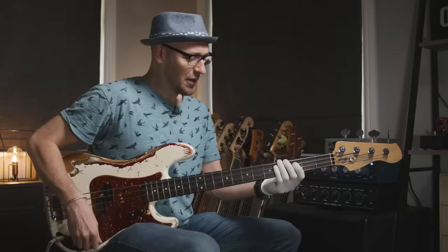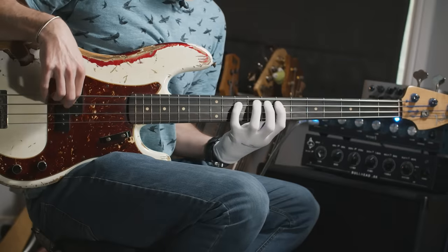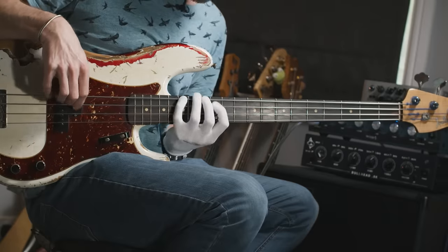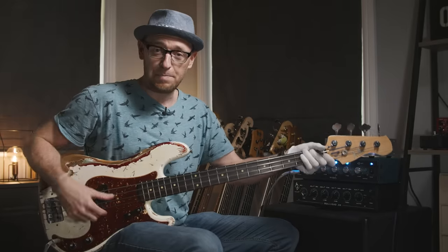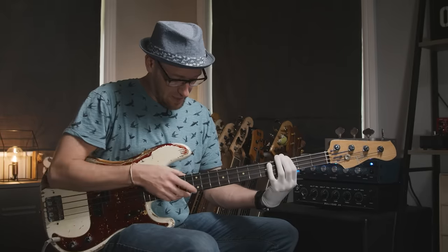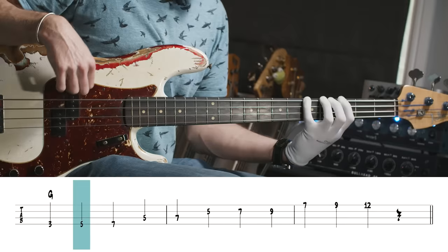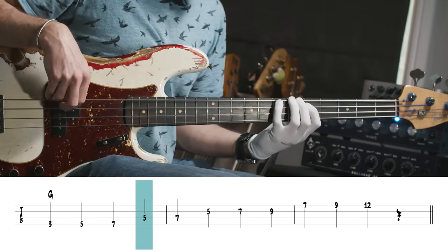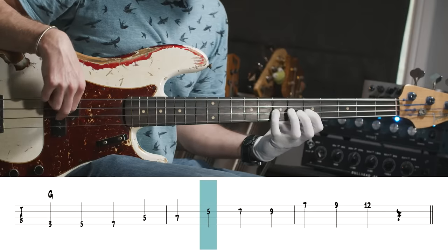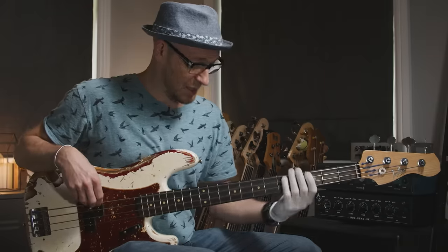Exercise three is all about using extended pentatonic scales. This is where you take one of the major pentatonic shapes and slice through all of those shapes across the neck. The notes are: root, second, third, fifth, sixth — then root, second, third, fifth, sixth, and then the octave. The extended scale travels right from the bottom position all the way up to the top.